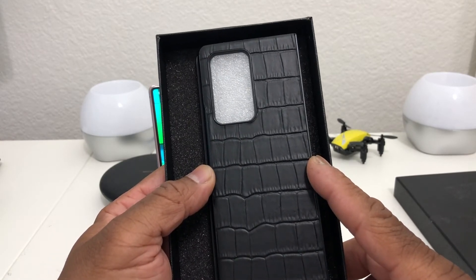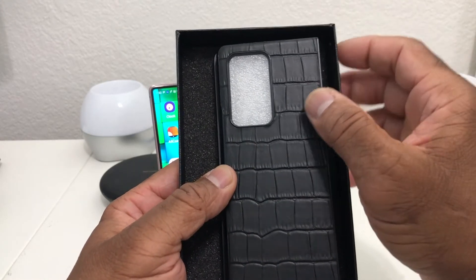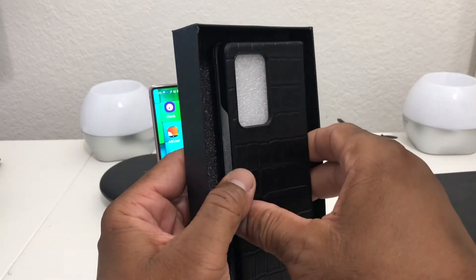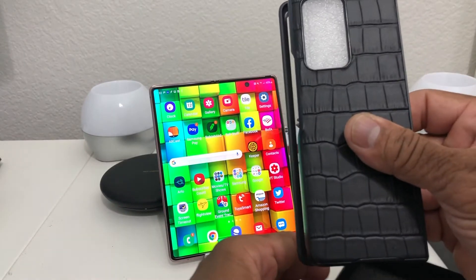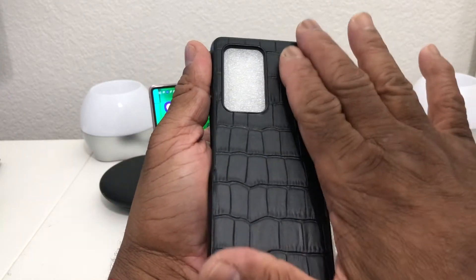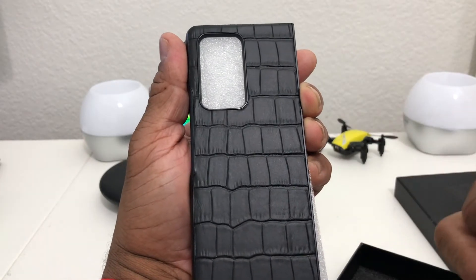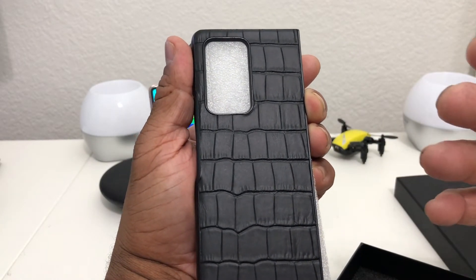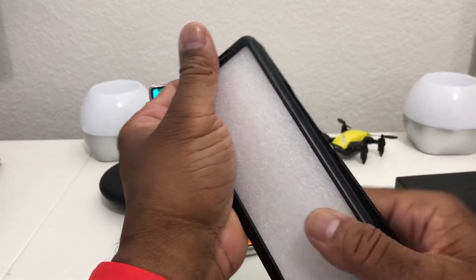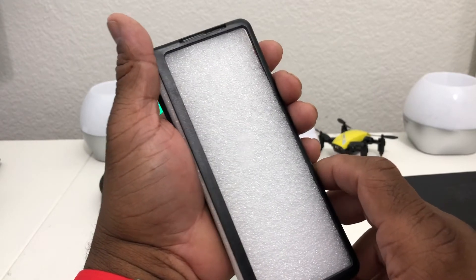This is a crocodile pattern leather protective case. It's leather but it isn't genuine crocodile — it is genuine leather, and it looks good. This is a two-piece case. This is the back piece, of course, to go over the camera module. It feels good and it looks good — that's the big thing, for it to look good to go with a $2,000 phone.